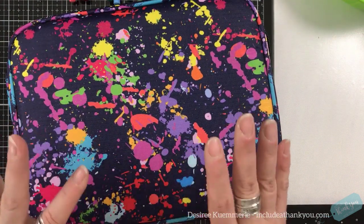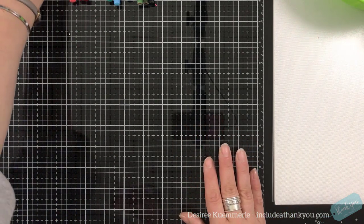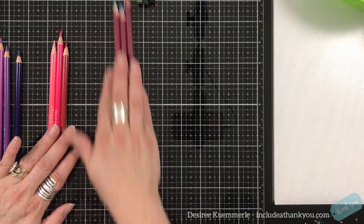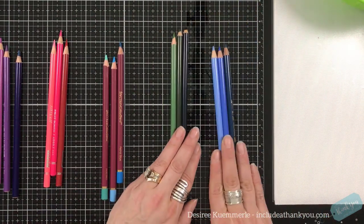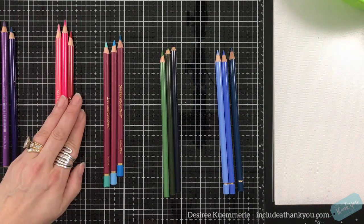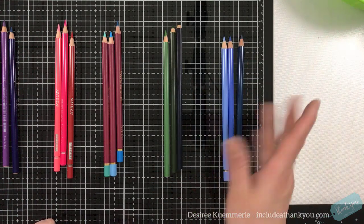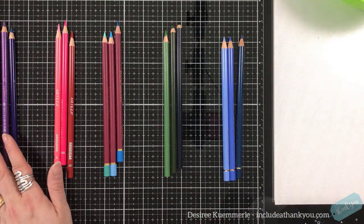So those are the five sets we're going through: the Dick Blick, the Artezas, the Spectrum Noir, the Prismacolors, and the Faber-Castells. I did not choose the same colors for each — I've got purples, pinks and reds, aquas and teals, greens and blues, and periwinkles. These are what we're going to go through.